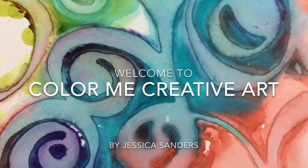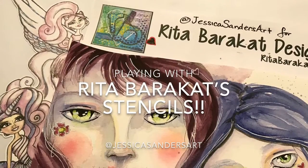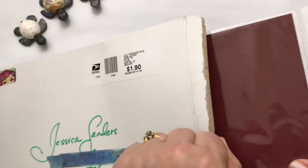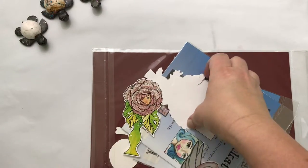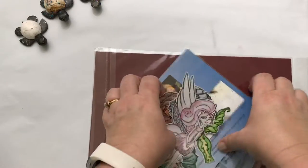Hello, my amazing creative friends! Today I'm here for Rita Barakat Designs and we're going to be playing with her amazing stencils. I'm Jessica Sanders, welcome to my channel. Welcome to everyone from Rita's following — I'm so happy you're here. Rita sent me this beautiful package of amazing little goodies, so let's take a look at what she sent me before we play with the stencils.